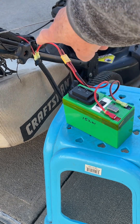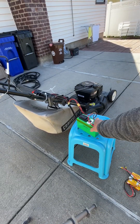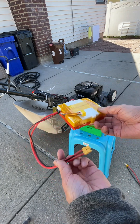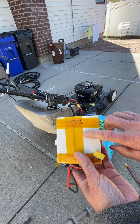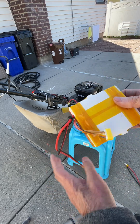Technically, the lawnmower is supposed to use a 12 volt battery, but it works much better with a five-cell 20 volt battery, and preferably one that is homemade with balanced cells.